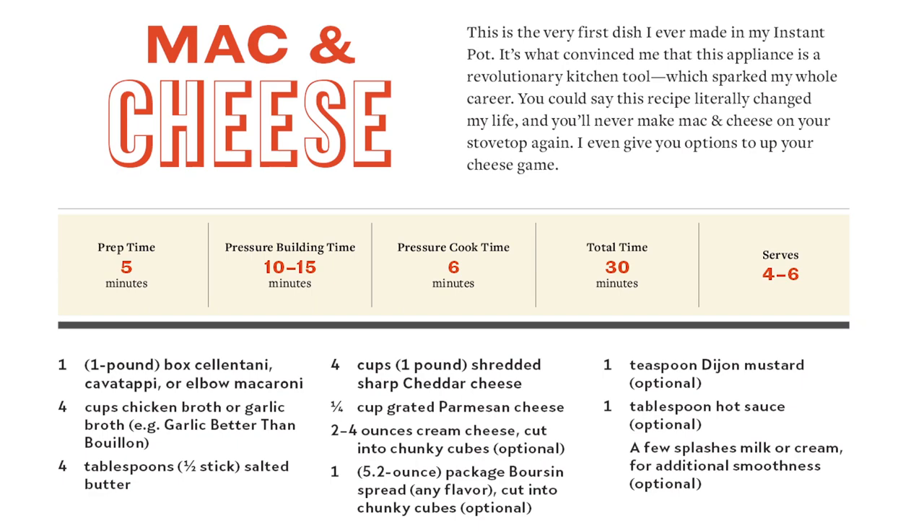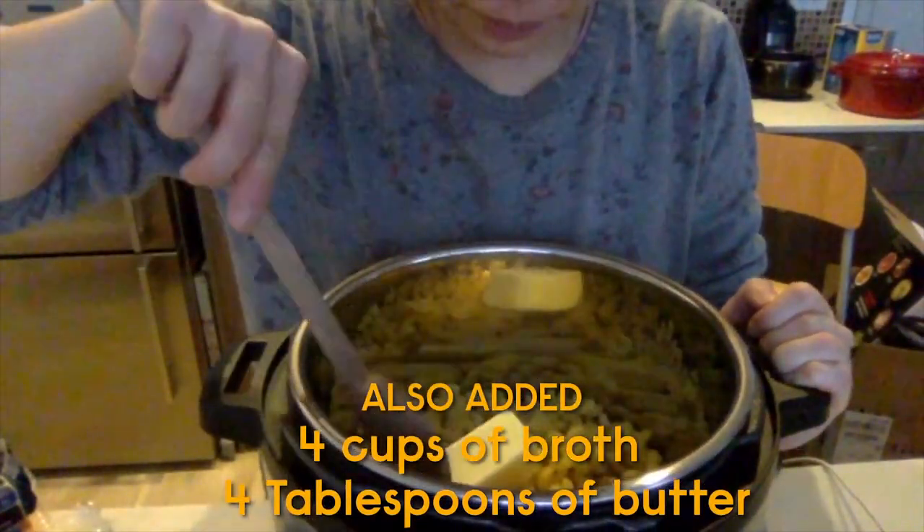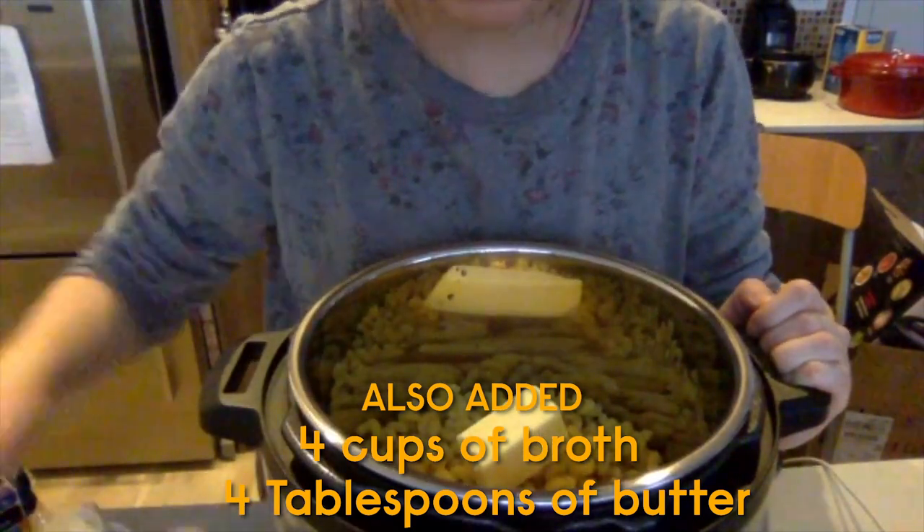So we're in step one of the recipe and Kim added in one box, or one pound, of pasta. We want to just make sure that our pasta is nice and smooth and submerged in the liquid as best as possible. And that's all you got to do — those are the first three steps. Smooth that out.